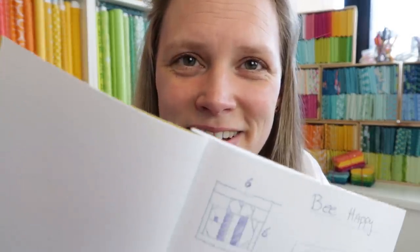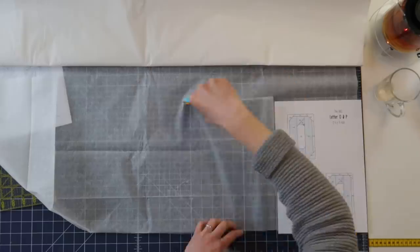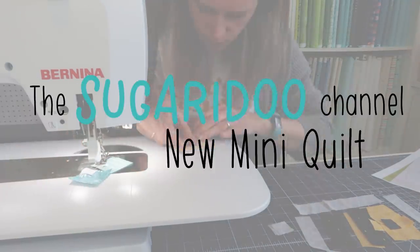Today I'm going to start on a mini quilt with this little quilt block. Hi there, welcome to a new video on the Shigeru channel. My name is Irene and today I'm making a mini quilt.